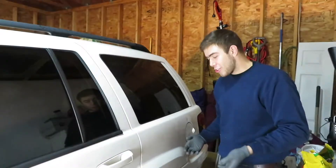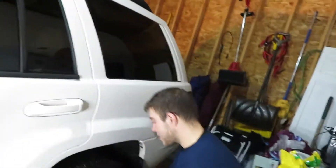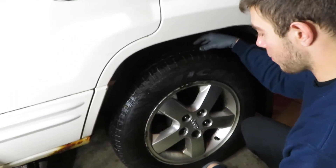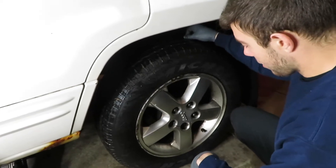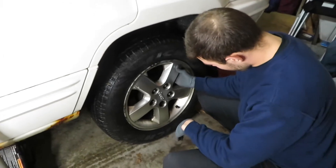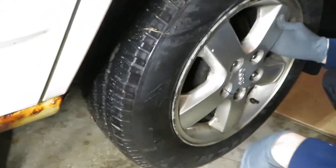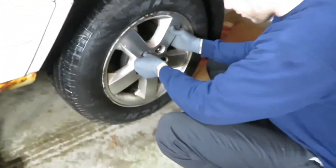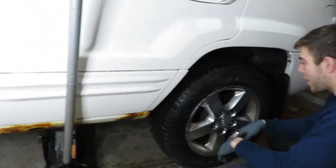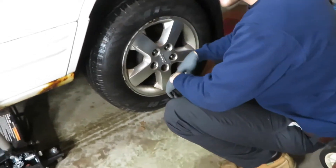So the wheel bearing is toasted — the studs snapped off — and for the axle shaft seal, it is leaking gear oil everywhere from the diff. Look at that — that's not safe. No wonder when I was driving it felt off. That is terrible, that's not safe. All right, let's dive into this, let's remove the tire.